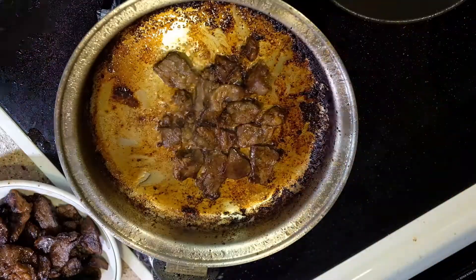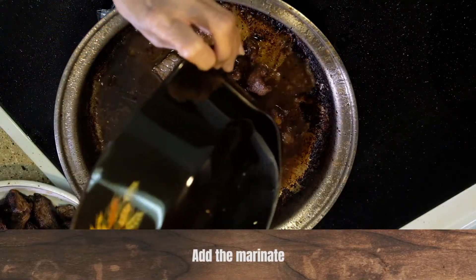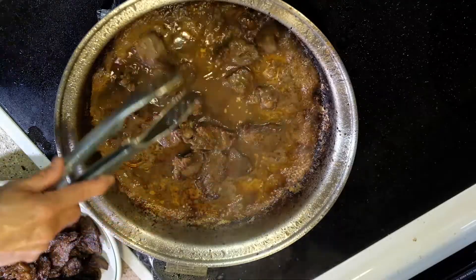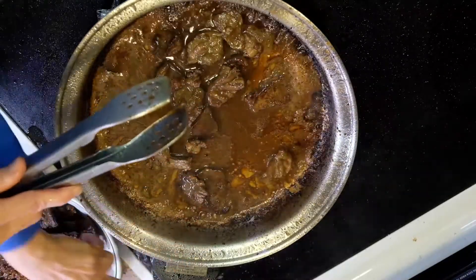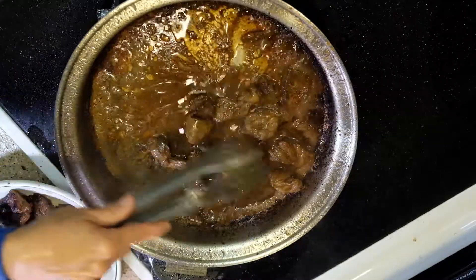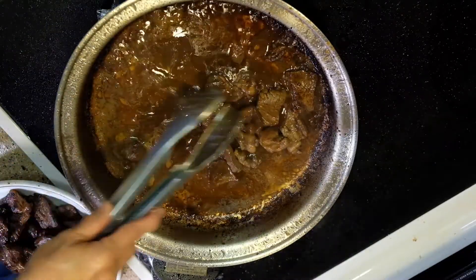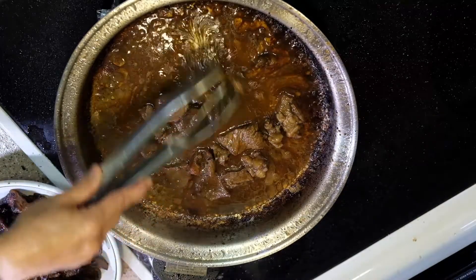This is how we do it in our homes — we include the marinade. I'm going to mix this with the rest. The reason why we do this in the Philippines, we eat this with rice and juice. When you marinate the beef, it tastes so good.